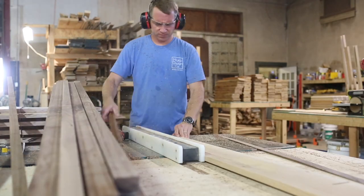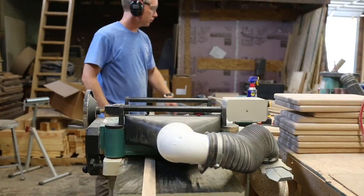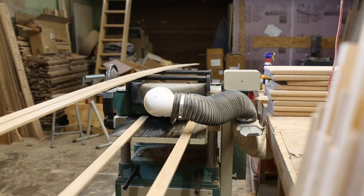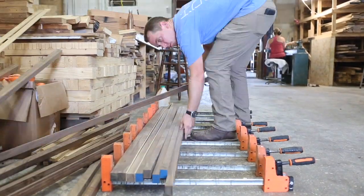After that I've got to make my two decorative white oak strips. I cut those on the table saw and then I actually plane those down to about an eighth of an inch thick.